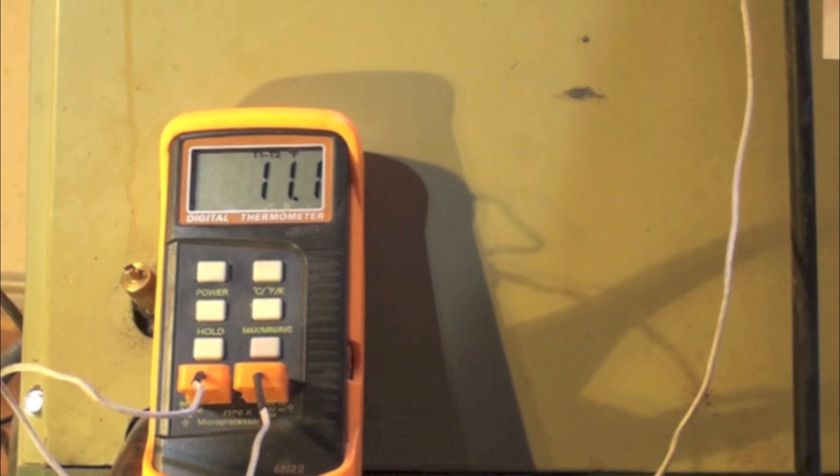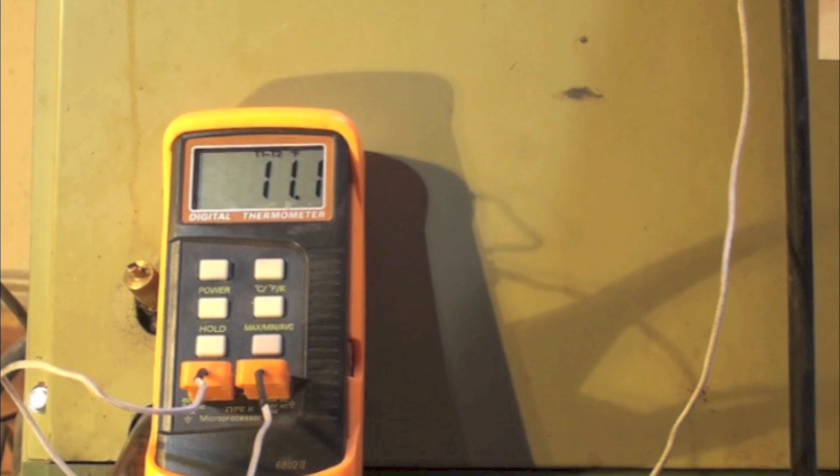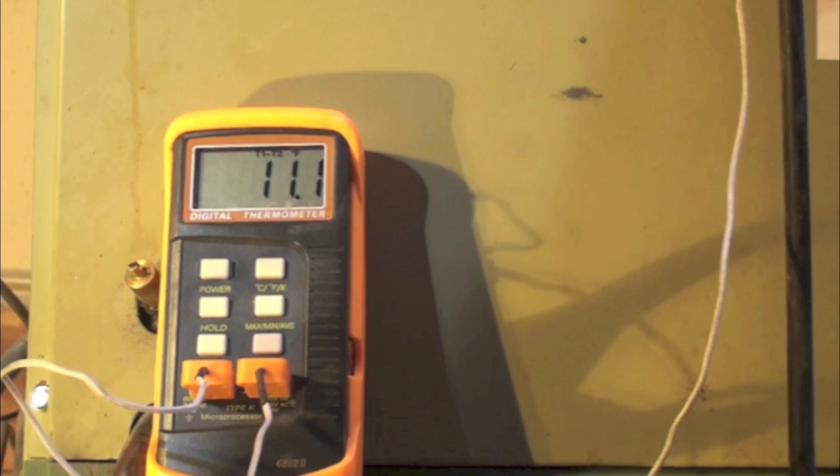I will be checking this at different outdoor ambients to see if it holds up to the same discharge temperature.